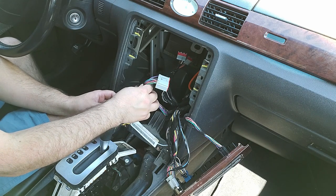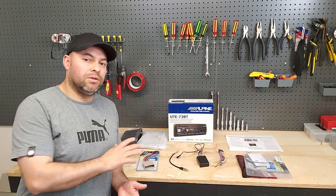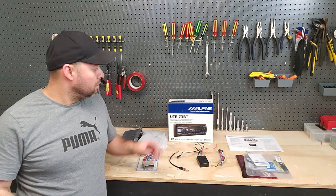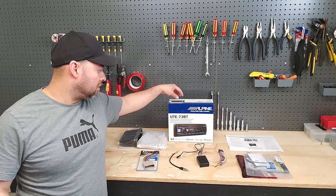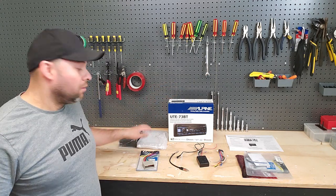Now we've got the radio out. Here's all the stuff we need for the install. The unit I was talking about is the Alpine UTE-73BT, and here's our dash kit.